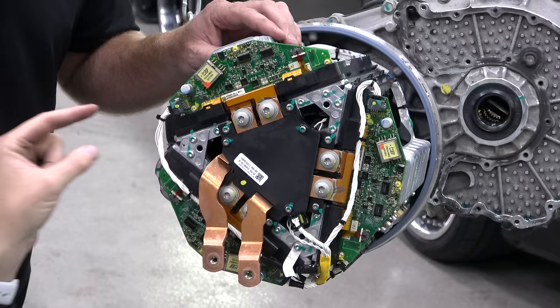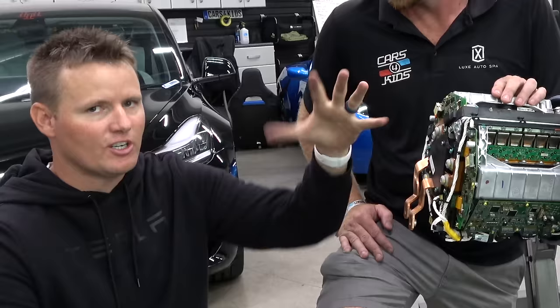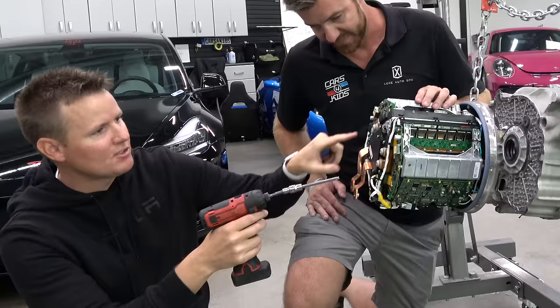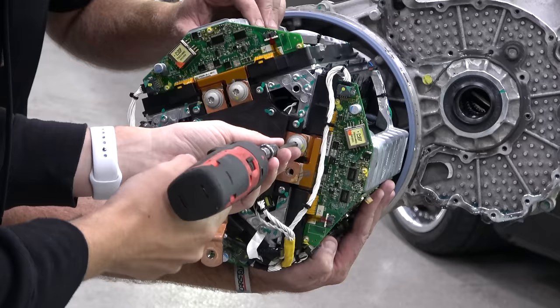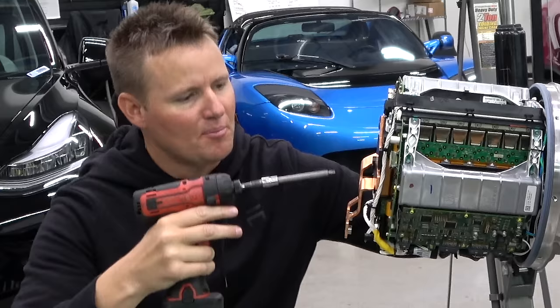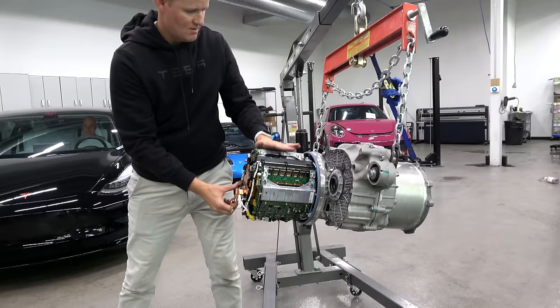Back to the motor — we're going to get to the actual motor part. The first step: this entire section is the inverter, with all the PCB boards. If we take off some of these screws, we might be able to pull it out. This is typically what Mr. JerryRigEverything would do, taking things apart properly, and now I can kind of see why he enjoys that.